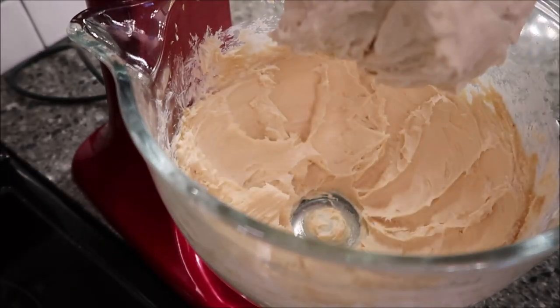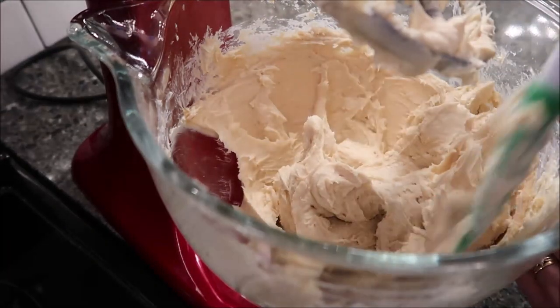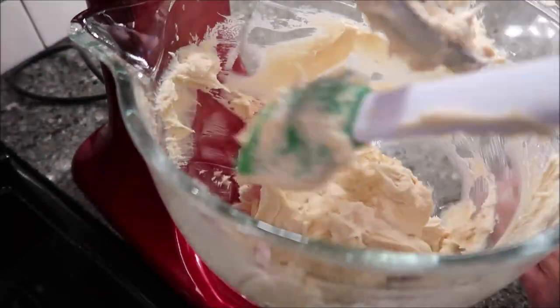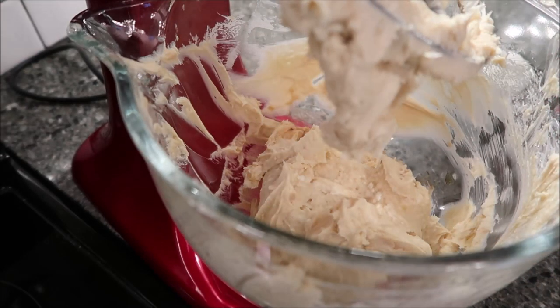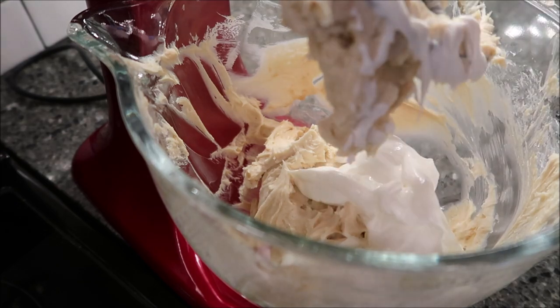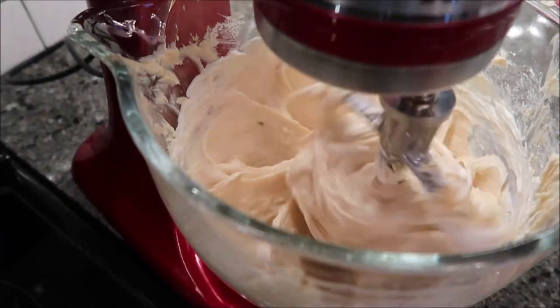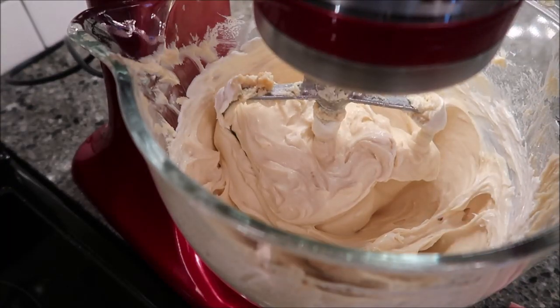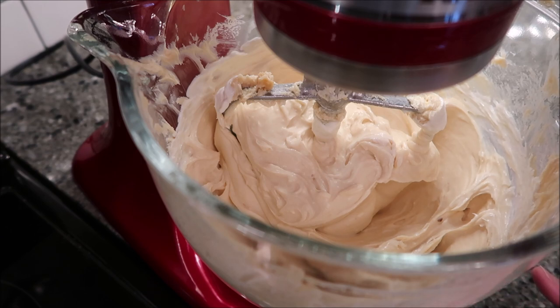That looks smooth, so now scrape down the bowl. Add your vanilla and sour cream and mix until smooth and combined. Then add your eggs one at a time, mixing slowly after each egg, and scrape down the bowl as needed. I'll probably add two eggs, scrape the bowl, then add the other two.